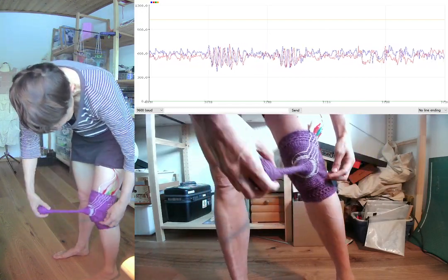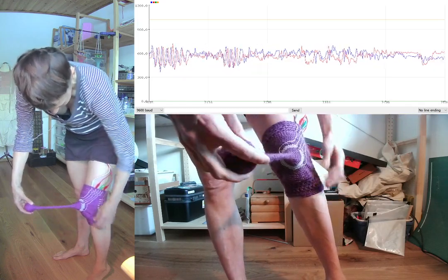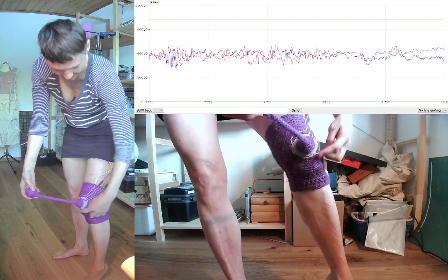How is it working? I have crocheted this. The purple yarn is regular wool. The silver traces you see are highly conductive.